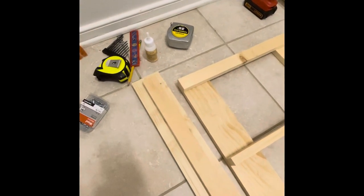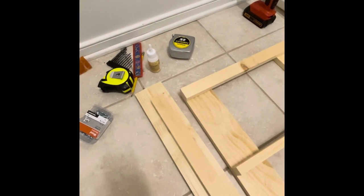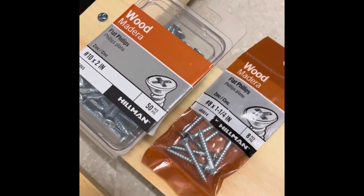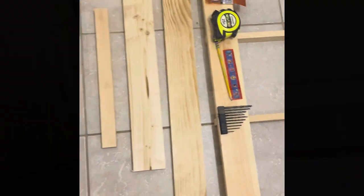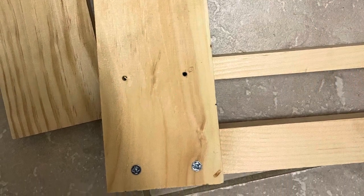The things you need are: drilling bits, a ruler, a pencil, a measuring tape, 1-1/4 inch nails — I got two packs of those — and 2-inch nails, two packets of them, wood glue, and a drilling machine. I always drill holes before I put in my nails, as it helps to avoid splitting of the wood.